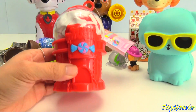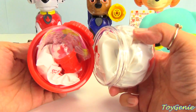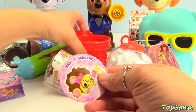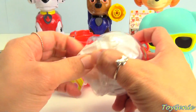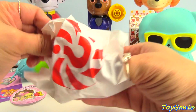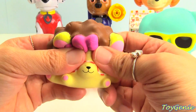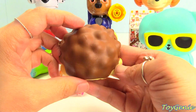Such a cute gumball machine! We can open it up and there's a bunch of surprises inside. Here's a little sticker on the bottom — it says Hayley Hedgehog. Pull this out — super cute! Wow, these smell delicious. Smooshy mooshy hedgehog with glasses. So cute.